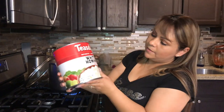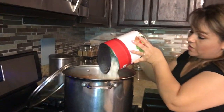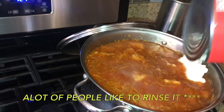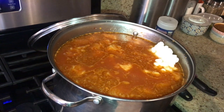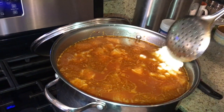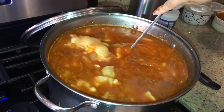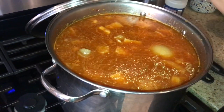This is a traditional menudo, but our family and many families like to add maiz blanco — white hominy. I already opened and drained it. We'll add it at the same time as the chile. We'll cover this up and let it cook for about 30 more minutes.